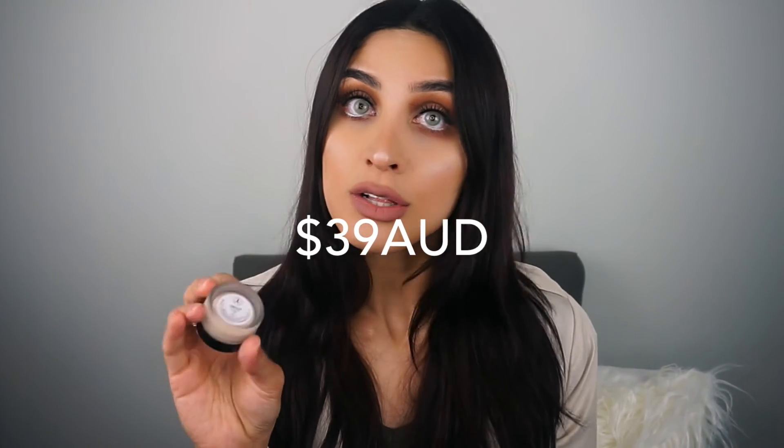They retail for $39 here at Sephora in Australia. When you get onto the website, don't be fooled because it ain't $20 like it is in America. Yeah, I know it's expensive, but don't forget we are the number one most livable city in the world — for six or seven years now.